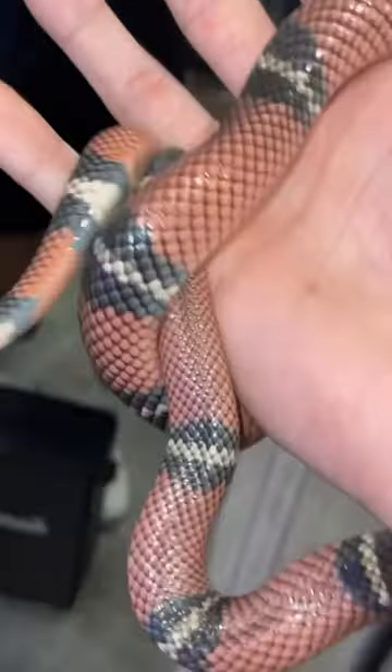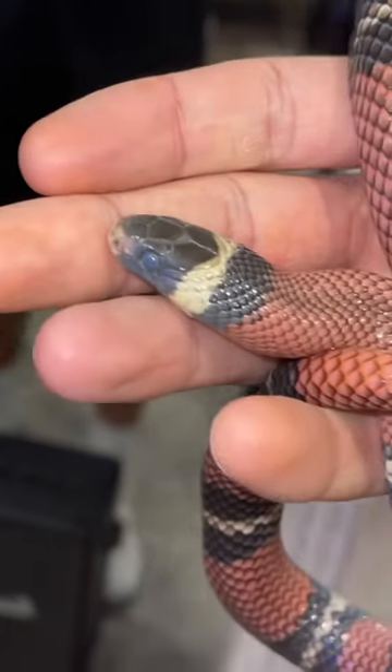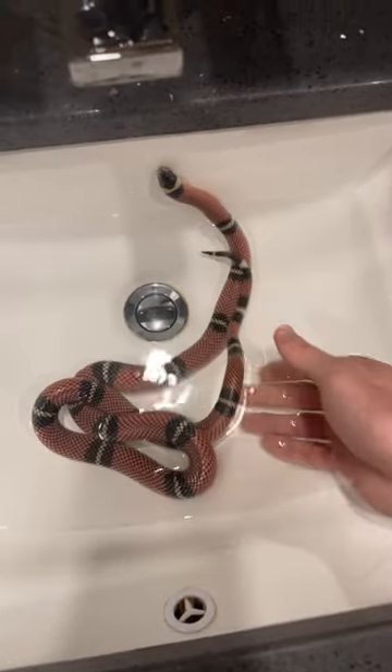This right here is Noodle and her colors are looking really dull. She almost looks like a grayish pink, but before we go to bed we're gonna give her a bath because this actually helps her with the shedding process.